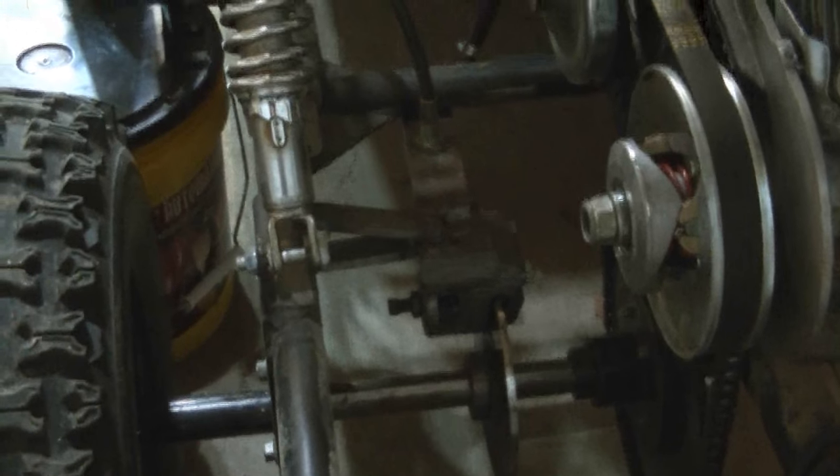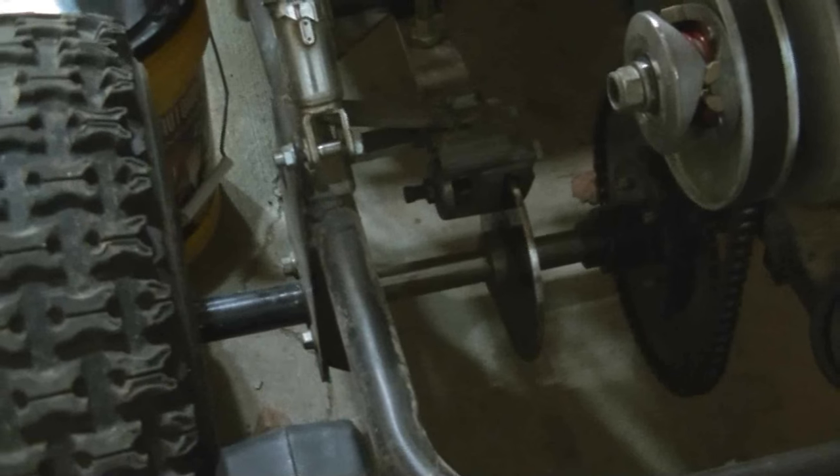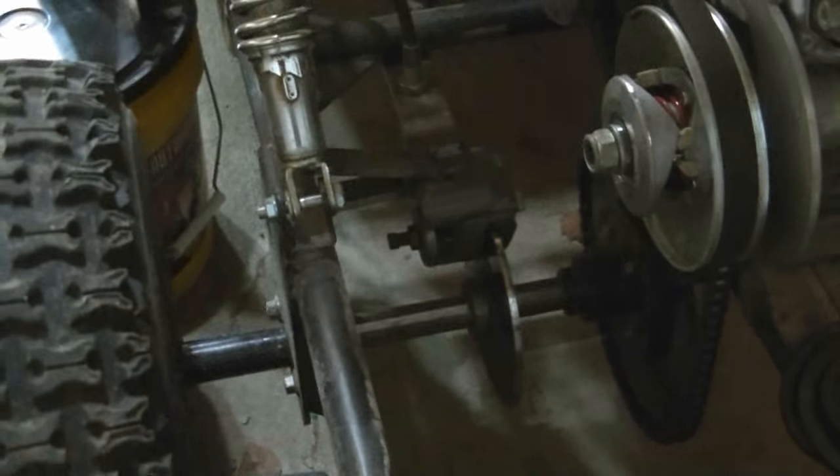Moving to the rear of the go-kart, we did this brake setup back here and we've got to cut all of it off. I'm taking that cable brake off and putting a hydraulic set from eBay. The links will be in the description where you can find and buy it yourself.